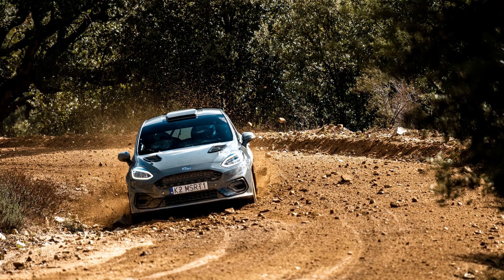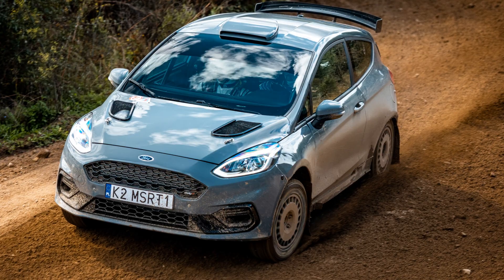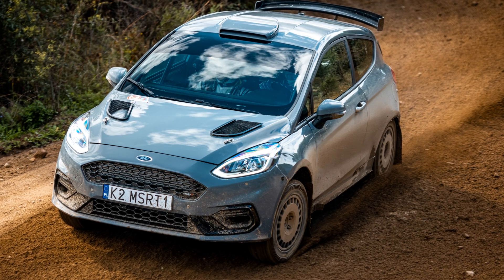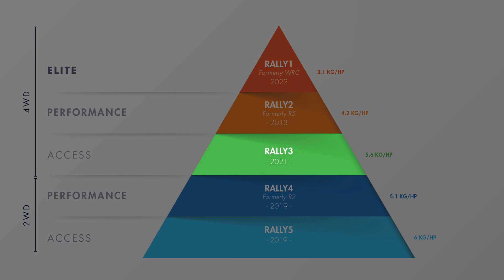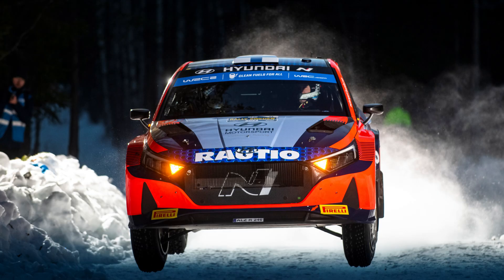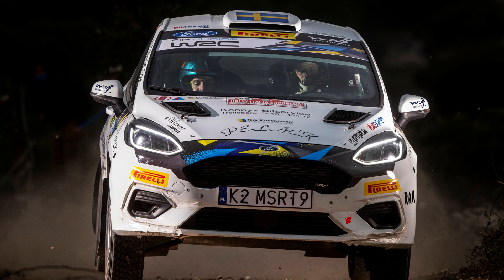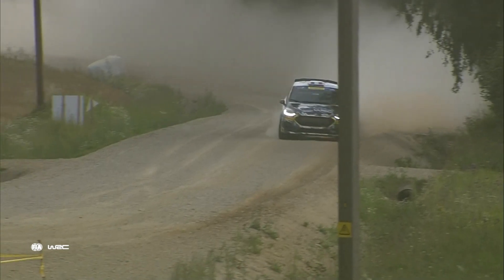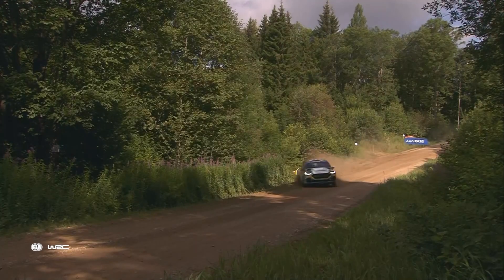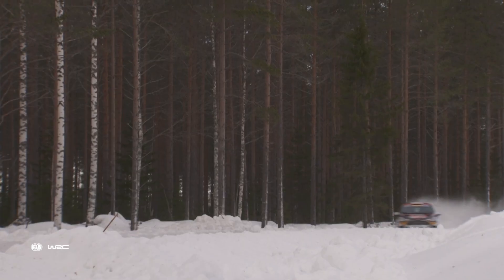Introduced in 2021, Rally 3 has quickly carved out its spot in rallying across the world. Positioned strategically between the Rally 2 and Rally 4, Rally 3 presents a much needed bridge for the huge gap that sat between those two classes in the past. It strikes a fantastic balance of performance, affordability, and accessibility — so much so that it's become the top pick for young drivers looking to make their way to the top of the ranks.